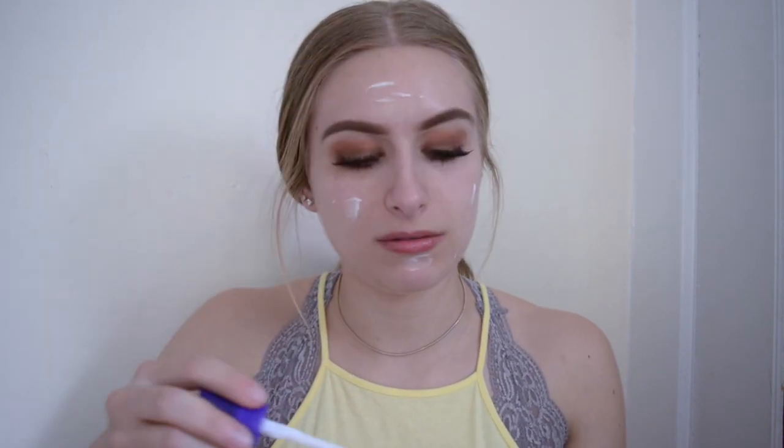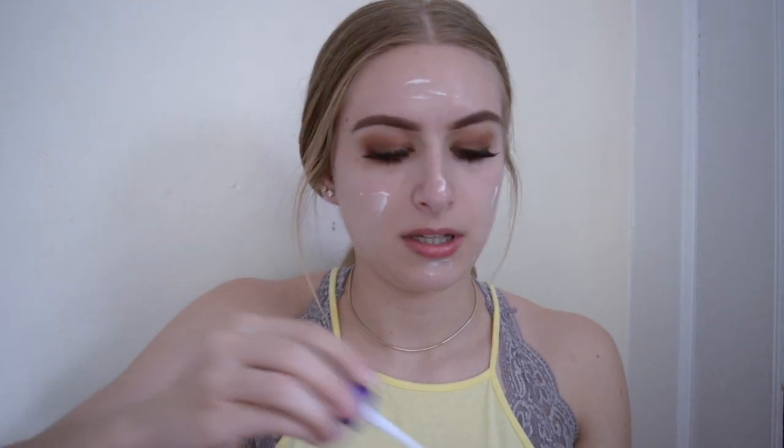I'm just gonna put this on my face. I have to do this because it's really hard to get out of this container now — like it doesn't really pump out. This is really difficult. I'm still trying to figure out how I'm supposed to do these makeup videos because I don't really have one of those mirrors that you can just put right here. I don't know how this video is going to turn out.